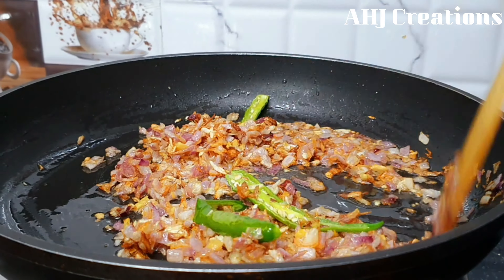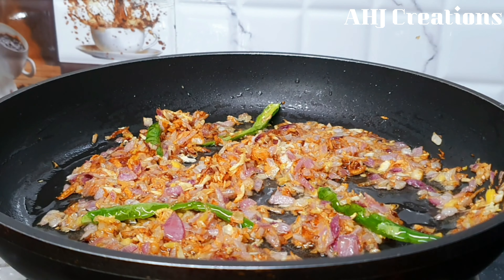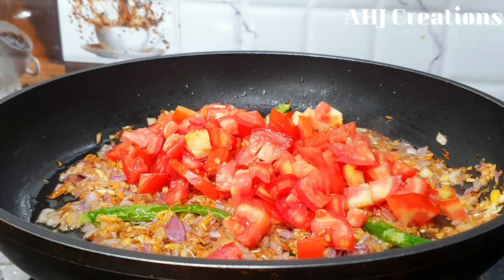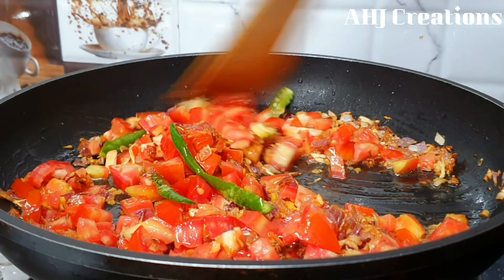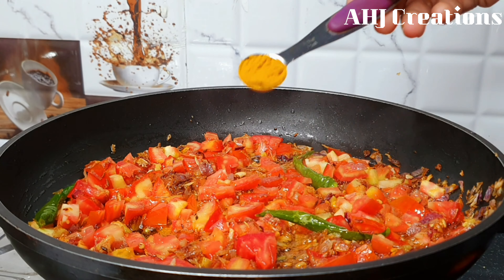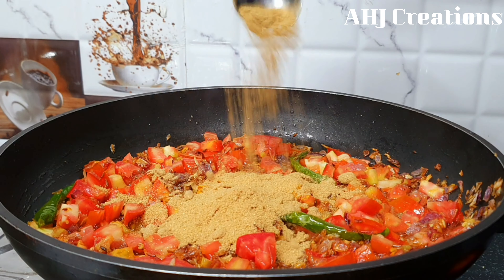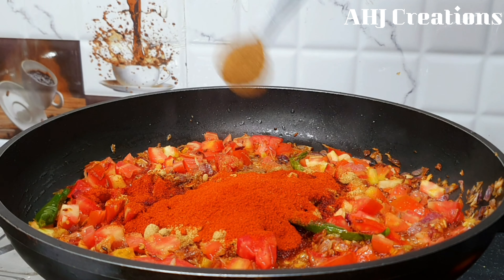We will add golden brown color to the top. Now let's add some of the masala: 1 teaspoon of garlic, 2 tablespoons of garlic, 1 tablespoon of Kashmiri chili powder, and 1 teaspoon of garam masala.